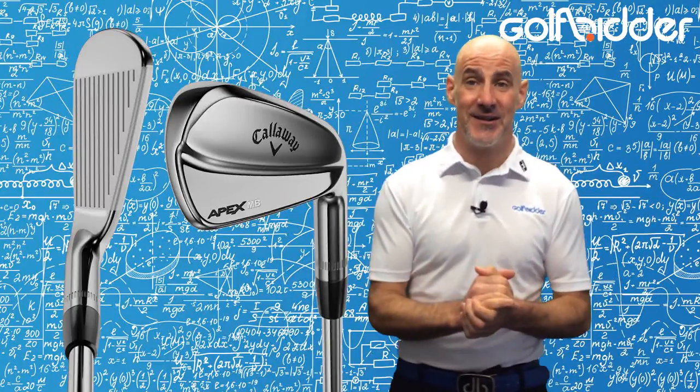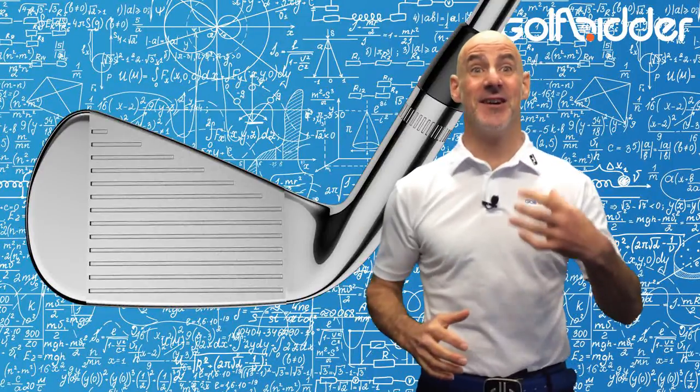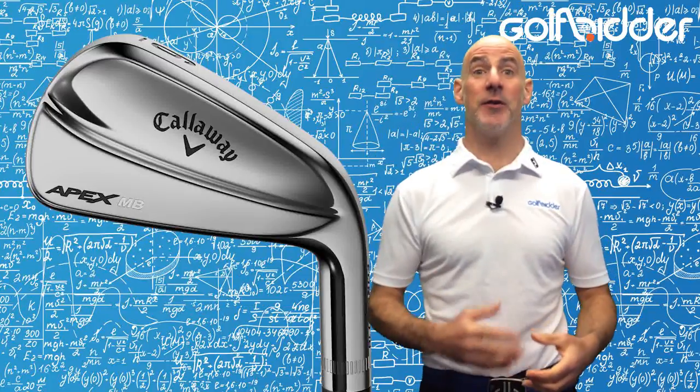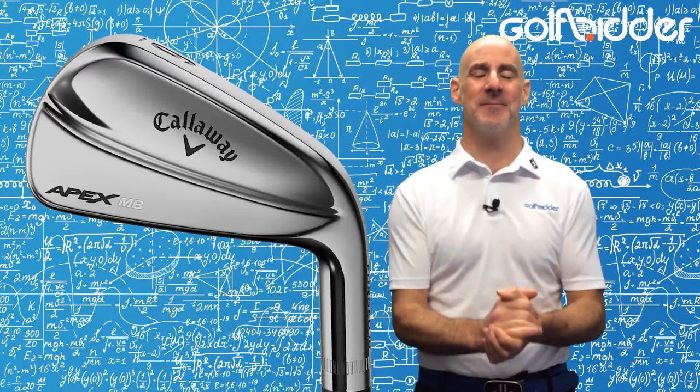After a four-year cycle, Callaway have upgraded their Apex muscle back blades, designed for the golfing purist, the centre striker, the elite player. Whether it's chromed out or a raw finish, these things are a thing of beauty.